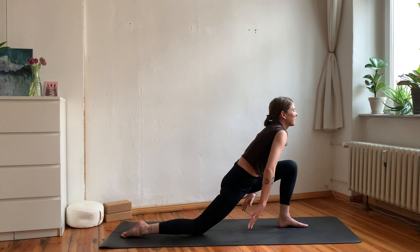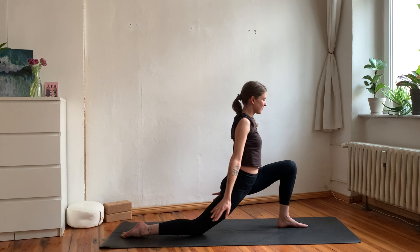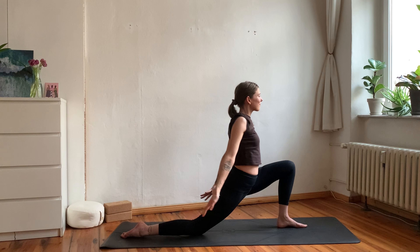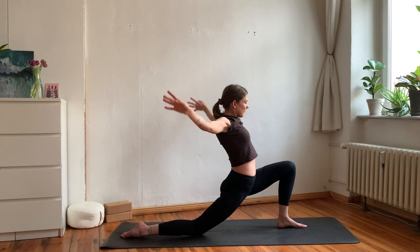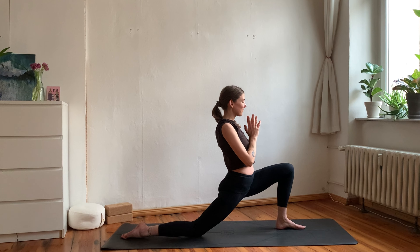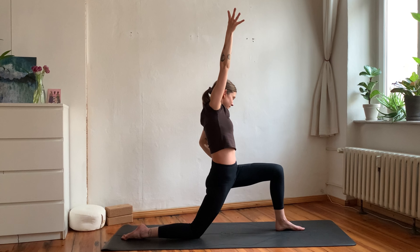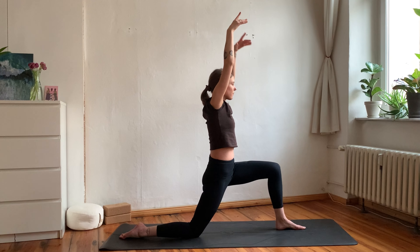Inhale to bring your palms together and rise up, exhale to open your arms wide and sweep back forward. Two more times: inhale rise up, exhale open and come forward; inhale palms together, exhale open the arms wide. Then inhale to come up, exhale hands to heart center; inhale reach arms overhead and slightly send your hips back; exhale bring your left hand to your hip and drop your hips as your right arm reaches towards the left. Inhale back to center, exhale drop hips and reach the left arm to the right.